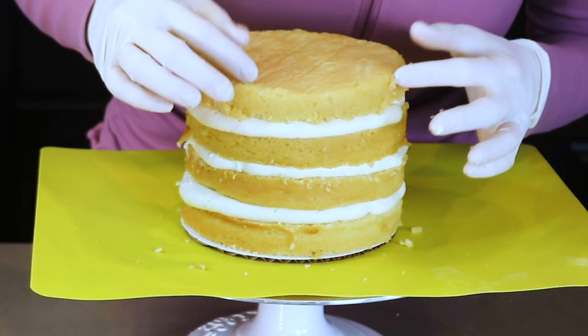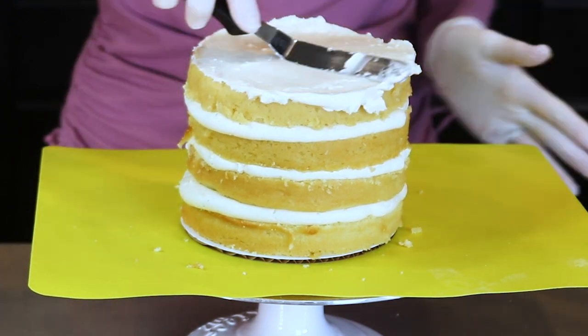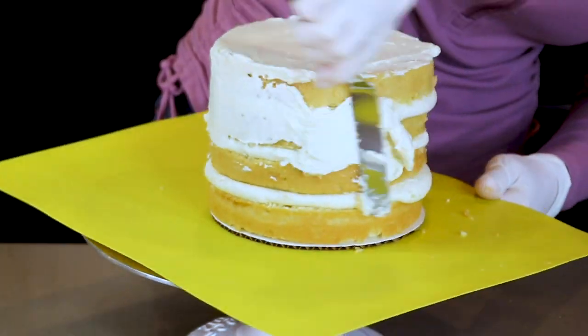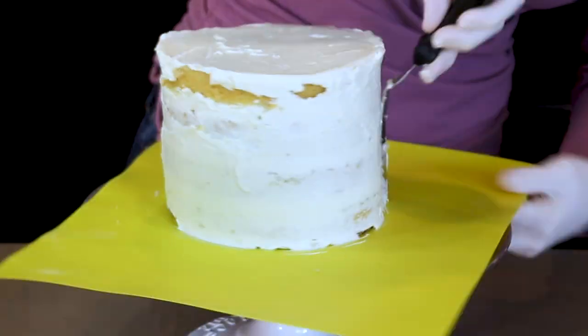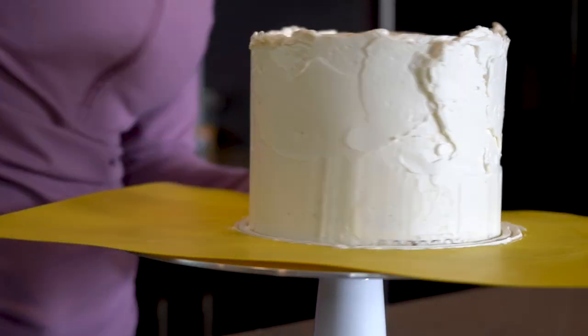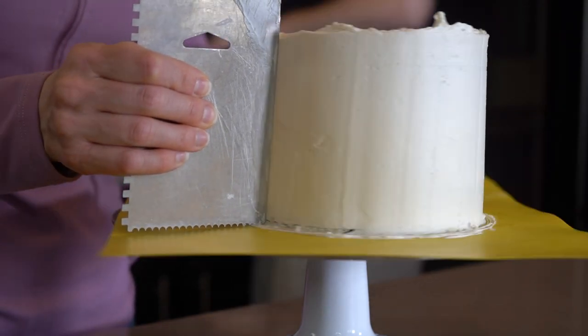Now that I have the cake filled with deliciousness, I am giving it a crumb coat and then I pop it into the refrigerator to chill. And once it is cold, I begin the smoothing process. I'm adding more buttercream and then I smooth it out with an icing comb.